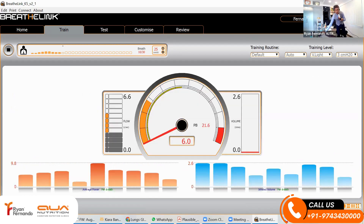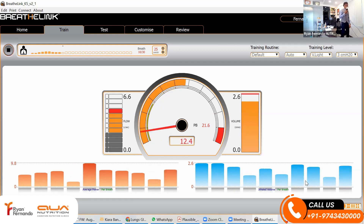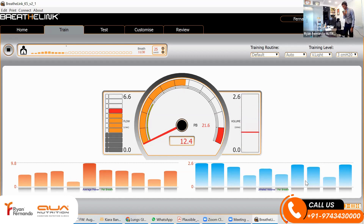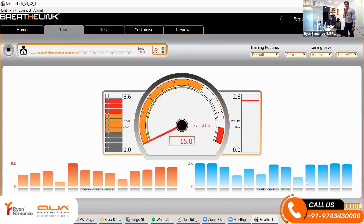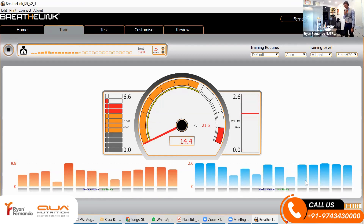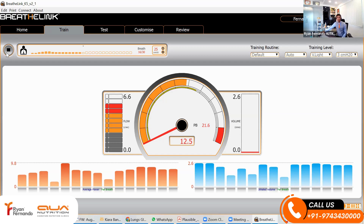If you look over here, there's the power — you can see my power has come down and this is my volume. I'm going to try for a good power and a good volume for the next five breaths. Post the viral last week, my lungs are actually still congested. I'm not able to go even close to my 12.5 liters. My volume is low. Let's save this and I'll show you a comparison of my previous breaths.